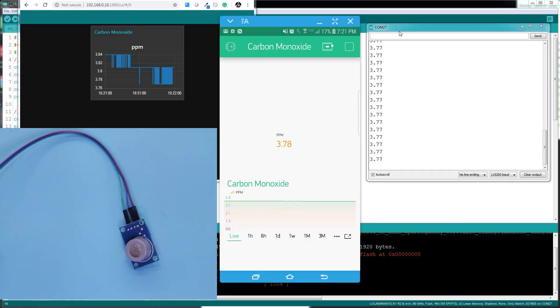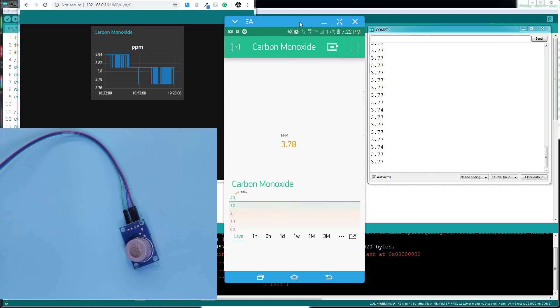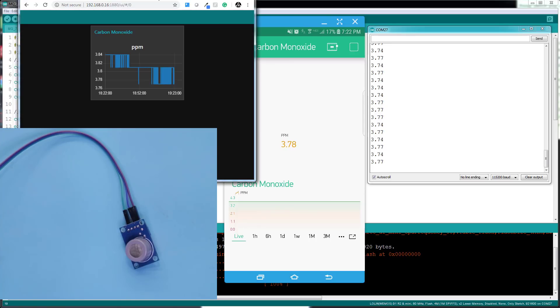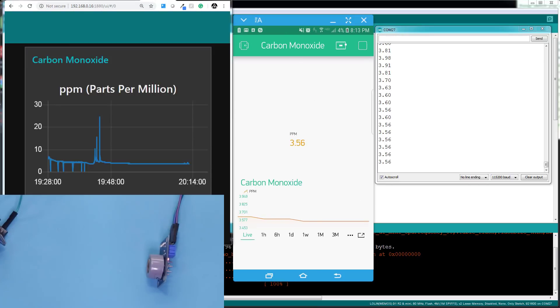Demonstrating the carbon monoxide sensor using the Wemos D1 mini. I have three windows open: the Arduino serial monitor, the Blynk app on my cell phone with the carbon monoxide chart, and the Node-RED dashboard with a chart. I'm going to light up a lighter, take it close to the sensor, and you'll see all three windows getting updated — and you may see a red LED light up on the sensor.